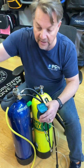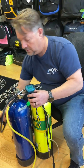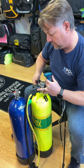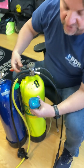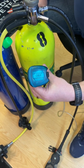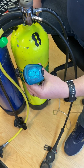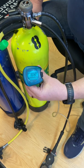We'll purge the regulator and move this over to our nitrox cylinder. Once we turn the nitrox flow on, we're going to watch the mixture increase — it's going to go up. It should take roughly 15 to 20 seconds for this to stabilize. As it gets closer to its final analysis, it's going to slow down considerably.